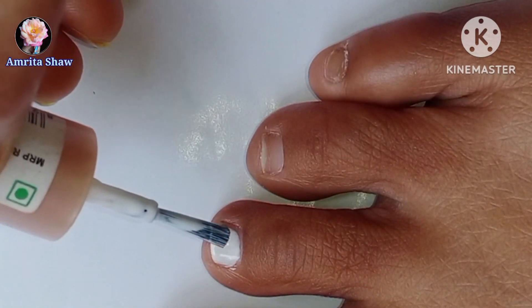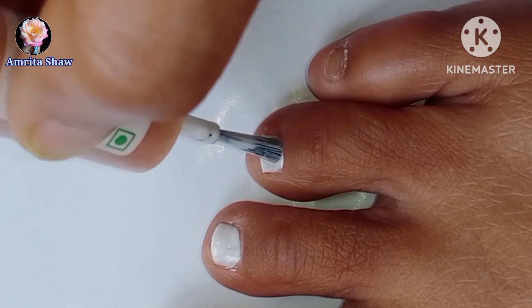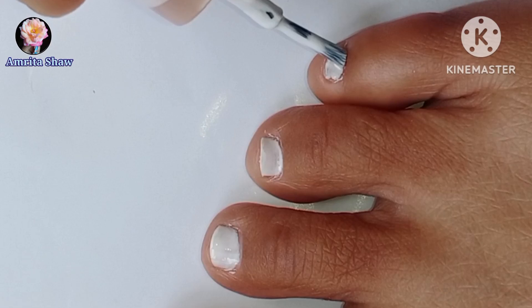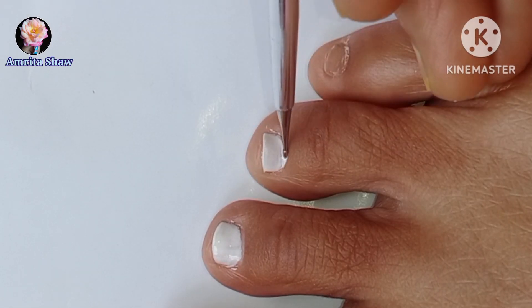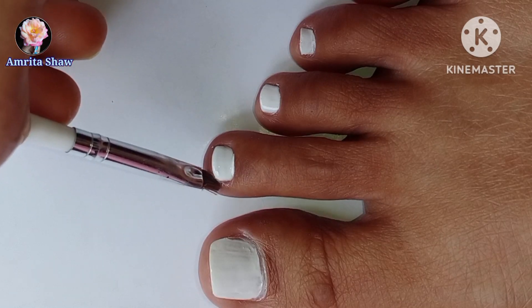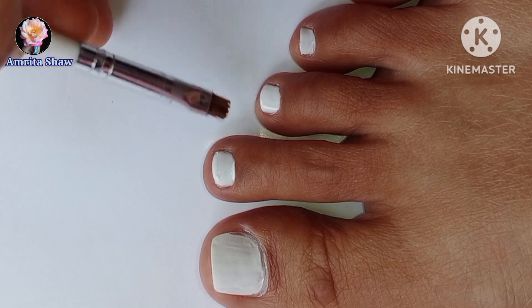I am going to do that on all my toe nails even though I will be using different colored polishes later on over it. This design is especially suitable for smaller nails because I have cut my nails really short. You can clean up the extra polish which has come on the skin using a nail polish remover and a clean up brush as I am doing over here.